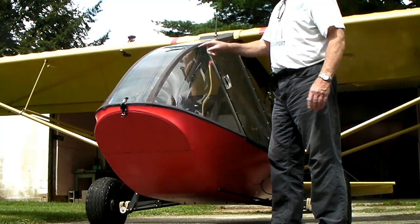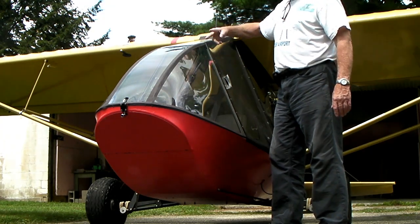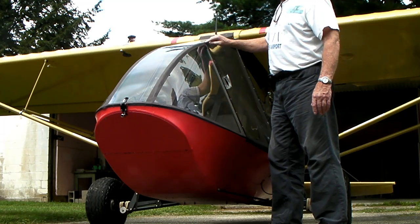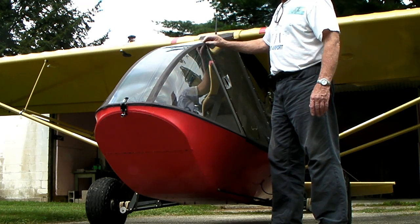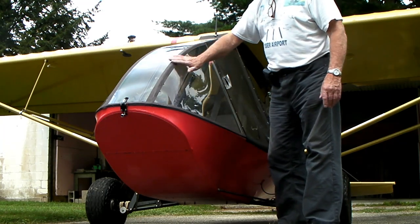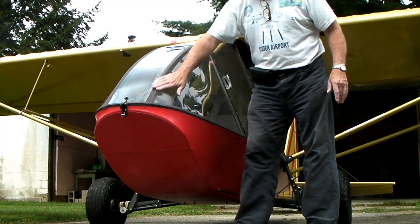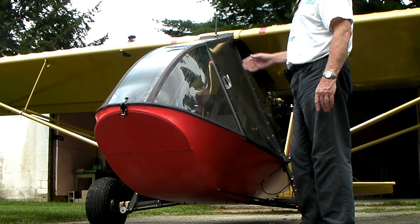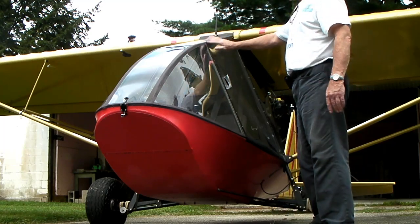When you put the lexan on, you just rivet it on with pop rivets. You can cut the lexan with big tin snips — that's how I cut this lexan. After I riveted it on, I used a body grinder and disc sander to sand off the edges where they come together, just to round them off a little and make them smoother. This tape will last you at least 10 years. It gets a little faded — you can see this piece is a lighter black than the other.